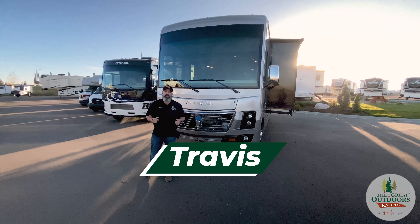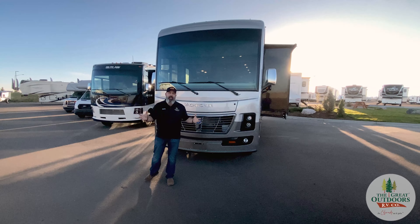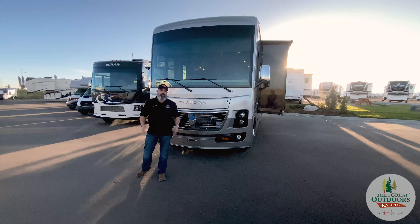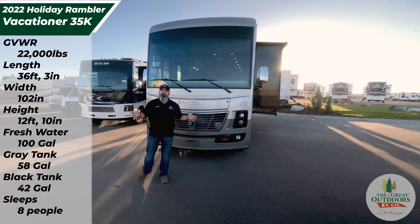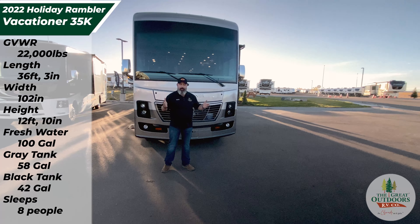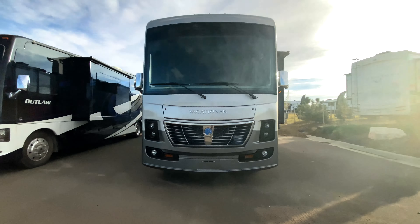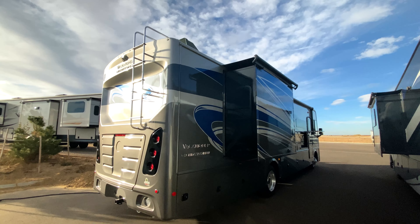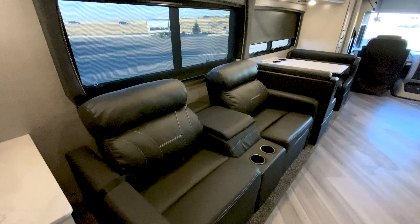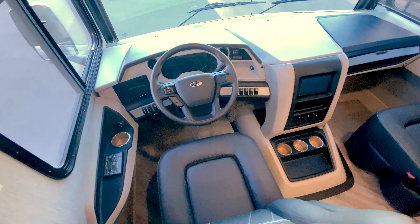Hello everyone, my name is Travis with The Great Outdoors RV. Thank you very much for joining us for a special video. This is our very first Holiday Rambler — we're so very excited. We're going to get real deep into Holiday Rambler in the coming time, but for this video we just really want to show this thing off. This is the Vacationer 35K.